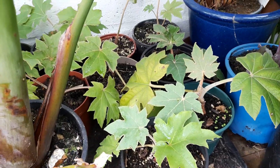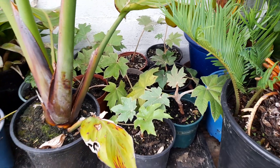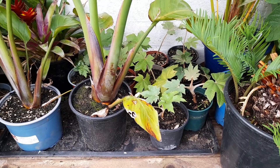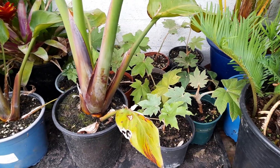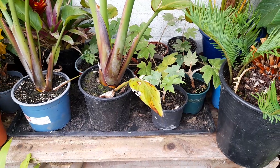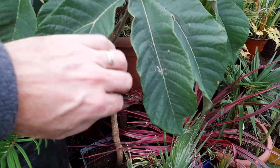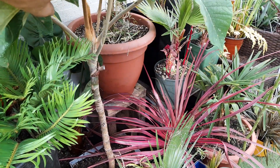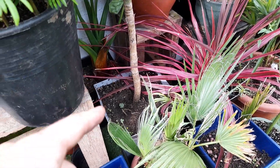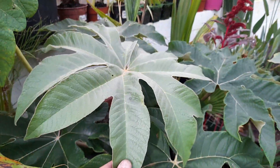We've got loads of Tetrapanax pups we've been digging up throughout the year — not all of them make it when you dig them up, some don't have many roots, but we've got about ten or twelve which are all pretty good. We also have a Tetrapanax Rex in a pot — I'm going to get that in the ground next year, but I'd like to see it keep its leaves over winter with a little bit of protection.